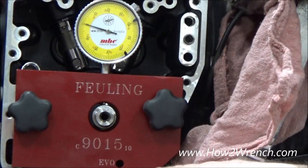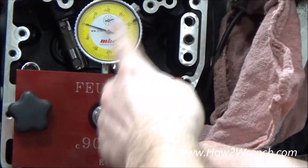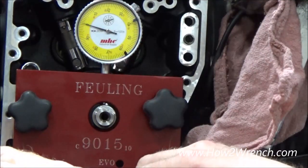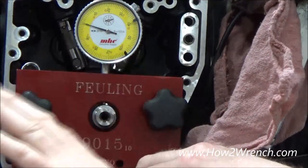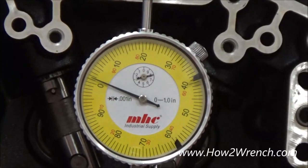It doesn't matter if you did higher or lower, but what we want to be able to do is draw from the zero. We don't want to have to add — one thousandths below zero, one thousandths above equals two thousandths. We need to find the worst spot and then create that zero so we get an easy way to read the gauge.